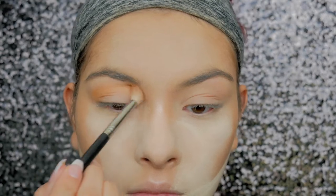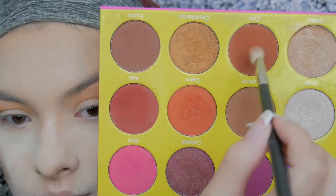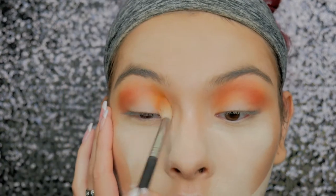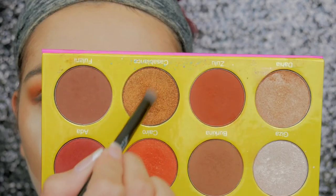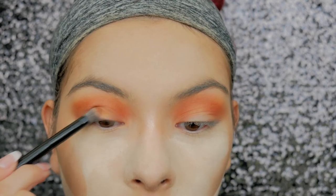I'm using Chickadee with a fluffy brush. Then taking Zulu from my Masquerade palette, which is just a warm brown, I'm packing that into the crease and outer corner. Then I'm placing Chickadee in my inner corner because I decided I wanted to do a halo eye, packing that into the inner corner. Then taking this really pretty bronzy orange shade from the same Masquerade palette, I'm applying that all over the lid.